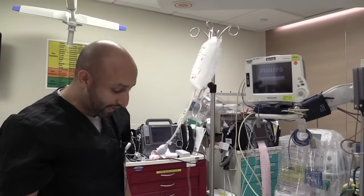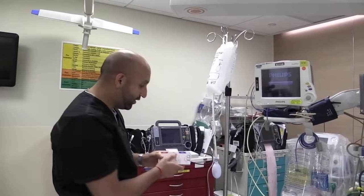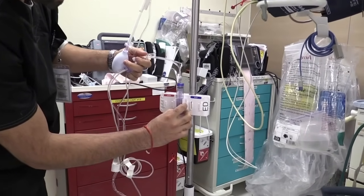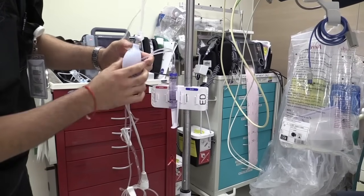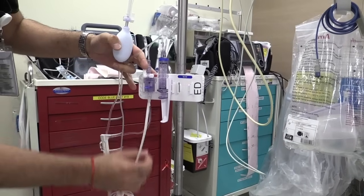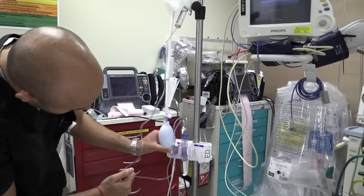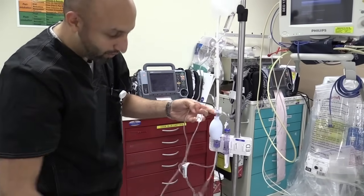Step two is placing everything on the IV pole and getting all the air out of the line. We're going to need our transducer holder — place this onto the IV pole. Then take our setup and place it onto the transducer holder. The syringe fits right into the middle section and slides in. Make sure you put it upwards so you can read all the numbers clearly. Take your transducer and place that into its slot and slide it down, with the cord facing downwards. Now you have a setup with the pressure bag tubing going down into the transducer, from the transducer to the syringe, and from the syringe to the patient.